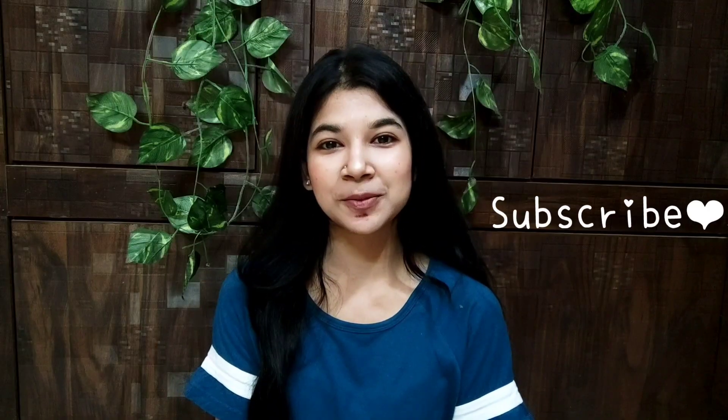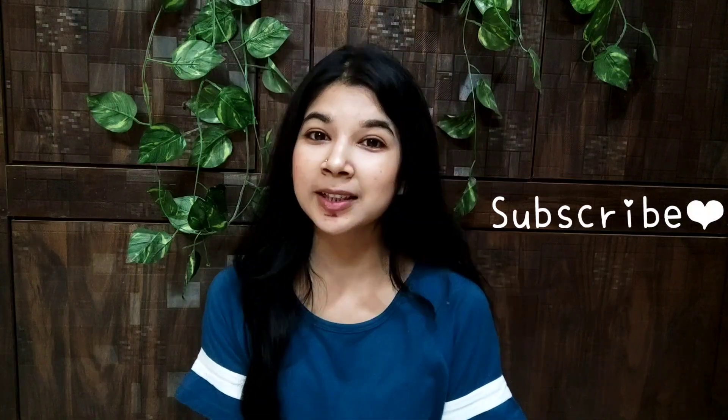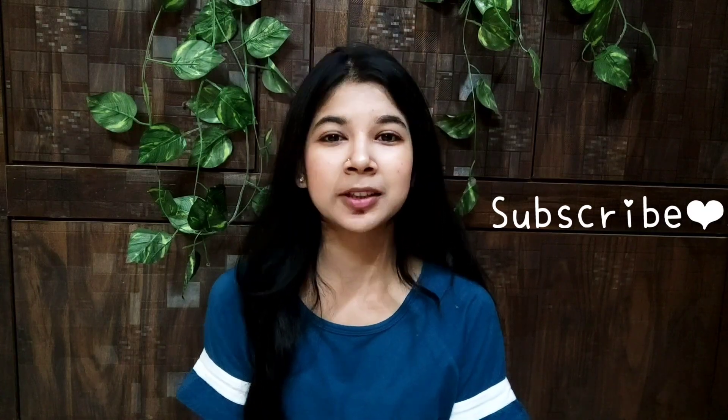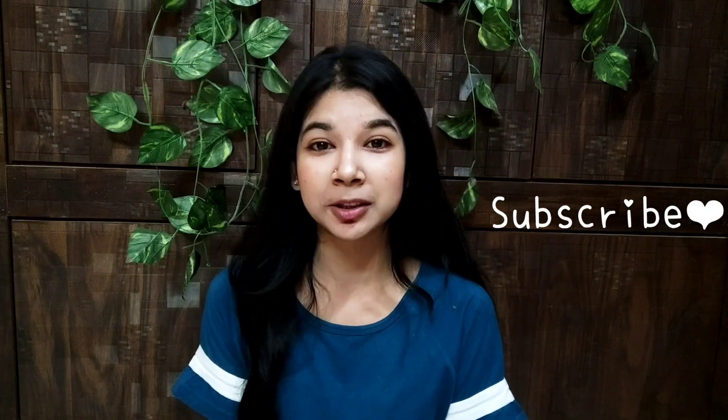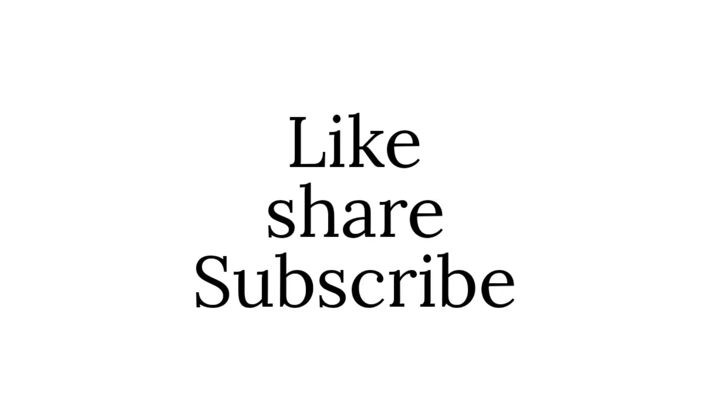That's it for this video. I hope this video was helpful for you. Please tell me how you feel about it in the comment section. If you liked this video, don't forget to like and share it, and don't forget to subscribe to our channel. Bye bye!